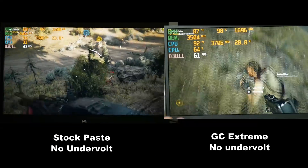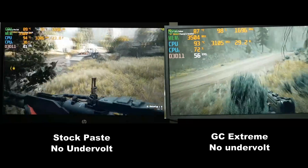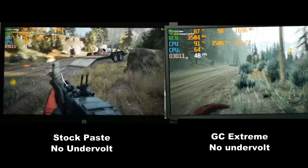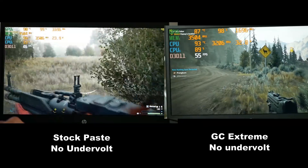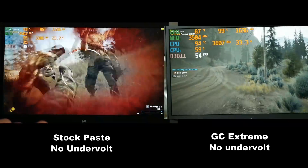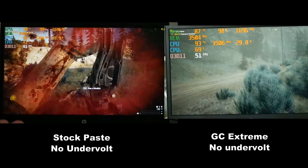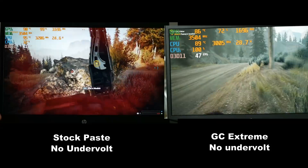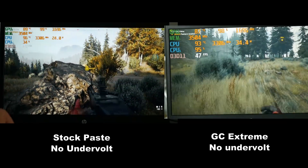In this footage I show the stock paste on the left and the repasted footage on the right. First I run no undervolting and then I will do undervolting. As you can see, using the GC Extreme it does appear that I get a higher frame rate, but that correlates to a higher CPU clock rate. As soon as it drops down to about 3200 MHz, the frame rate does drop.